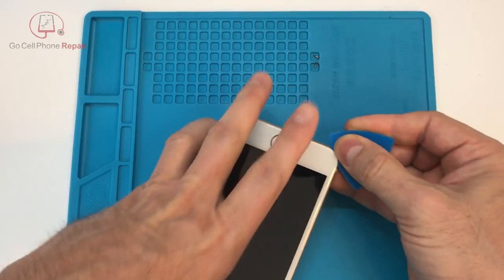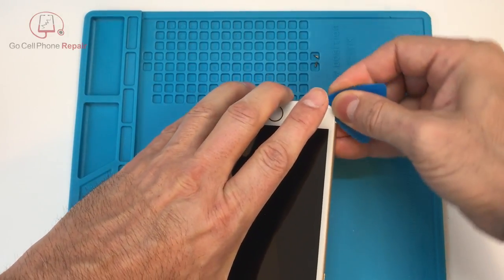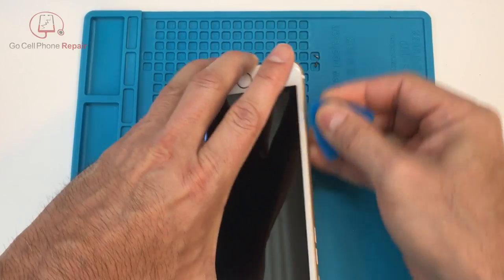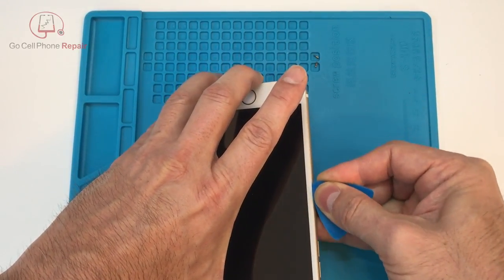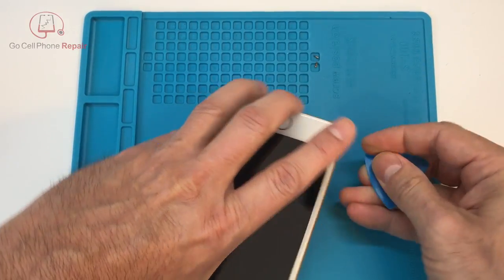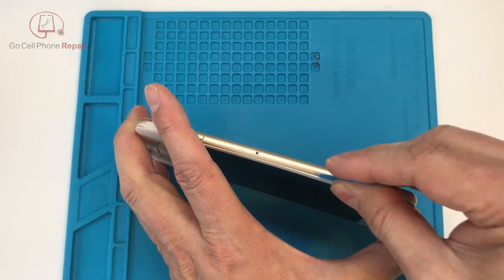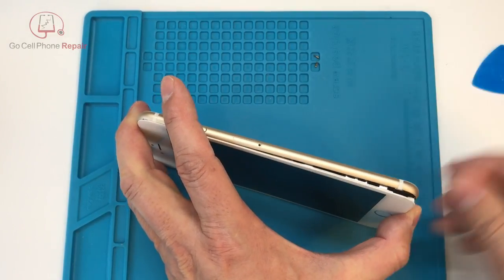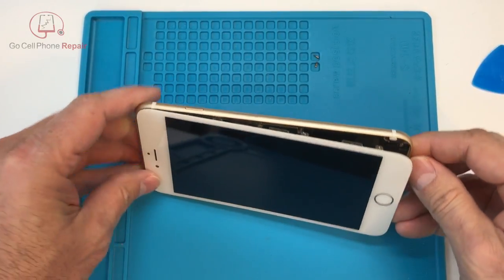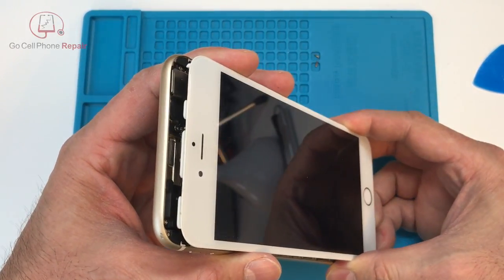Now you want to take a very thin pry tool and go in just under the edge of the screen. You don't need to go very deep — you can use that white stripe or black stripe along the edge of the screen as a guide; that is about the depth you want to go in with your pry tool. Once you work your way around the sides and the bottom end, you don't need to go all the way up to the top because there are some tabs holding the screen in.